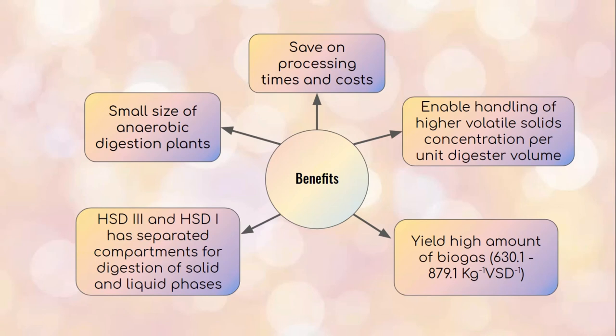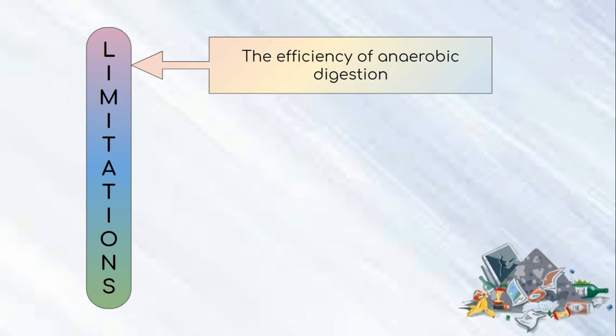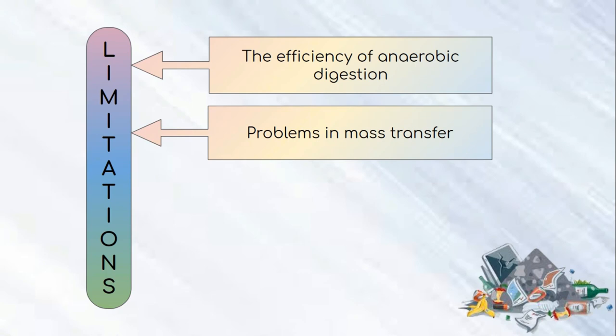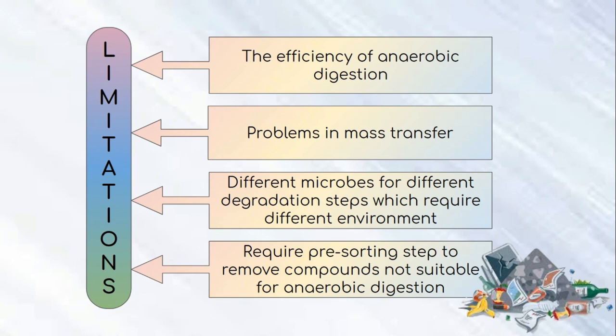The limitations of anaerobic digestion include: first, when volatile solids content of digester feed increases beyond the limit, the efficiency of volatile solid conversion will drop. Second, problems in mass transfer occur as the solid feed tends to clog the digester, preventing attainment of steady-state conditions. Third, different microbes are used in different degradation steps requiring different environments, especially methanogens in the methane phase which are very sensitive to free oxygen, fluctuation in pH, temperature, feed concentration, and toxicants. Fourth, there is a need for a pre-sorting step to remove unsuitable compounds such as bone from food waste, disinfectant, pesticides, soil, and wood waste.